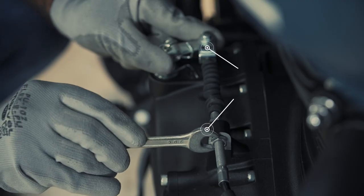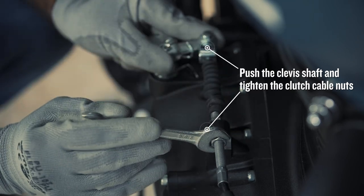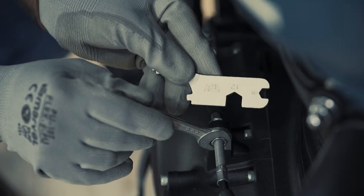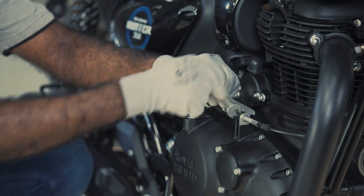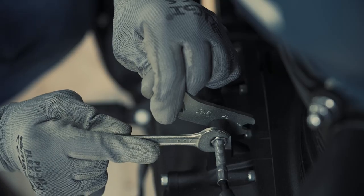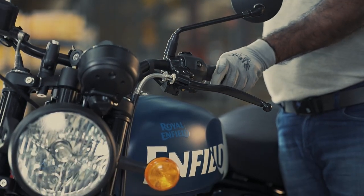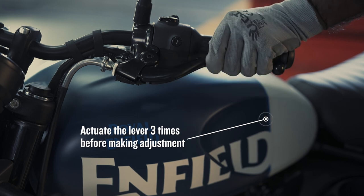Push the clevis shaft and tighten the clutch cable nuts fully with the help of a 12mm spanner. Ensure that the steering is in left-hand position and actuate the lever three times before any adjustments.